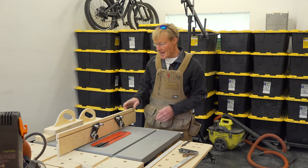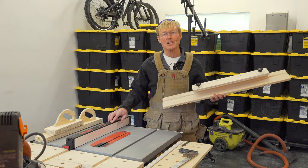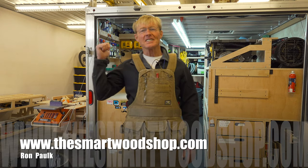My project in the woodshop today is to make an auxiliary fence for my SawStop Jobsite Pro. I'm Ron Paul and this is the Smart Woodshop.